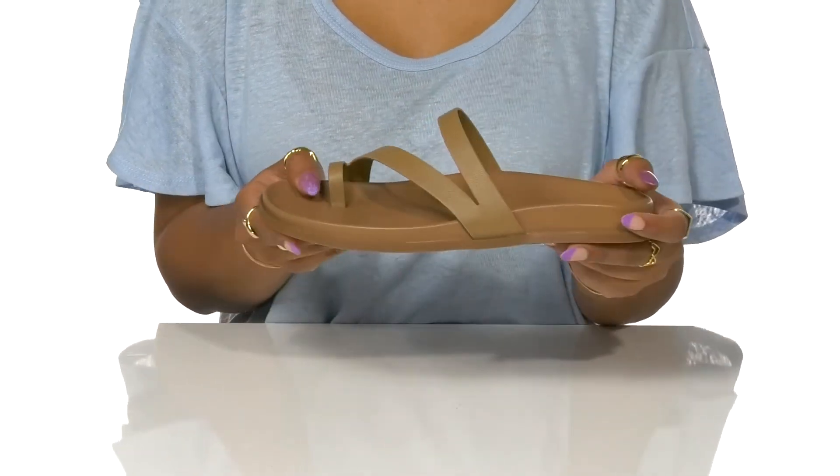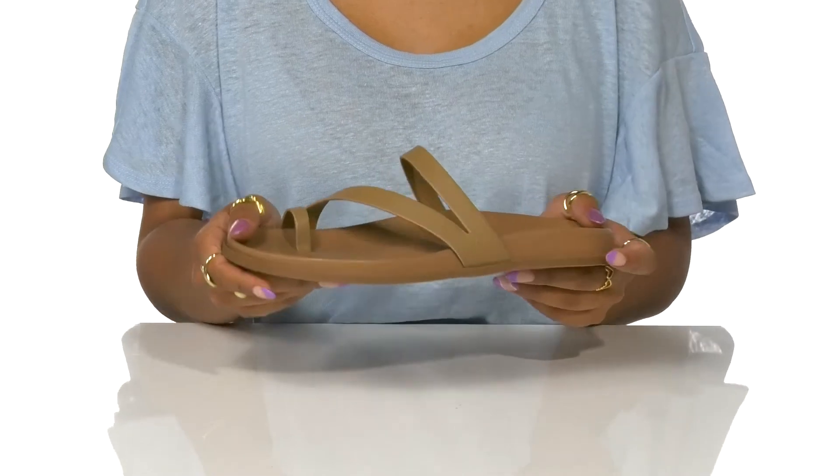I'd pair these with some simple matching linen shorts and a very patterned top to bring some pizzazz to this look.